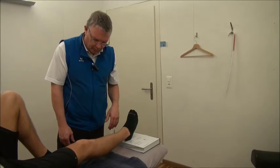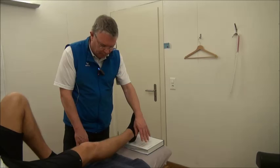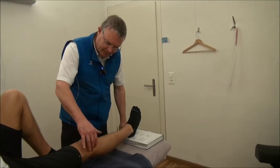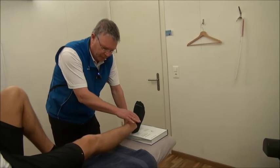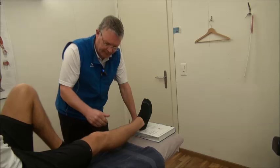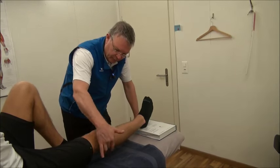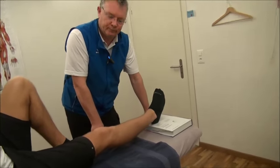A simple way is to use a big book. Put the book under the heel and extend the knee as much as possible. You can even do it while watching TV — put your foot on the table and let gravity help extend your knee, giving a nice stretch in the back of the leg.